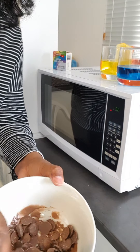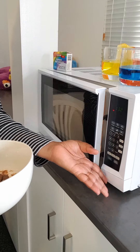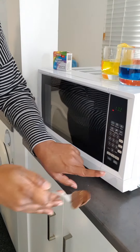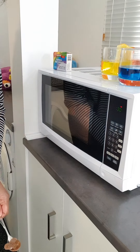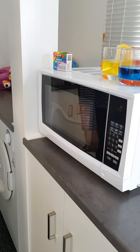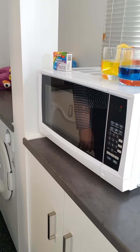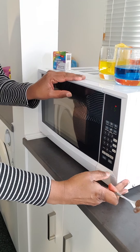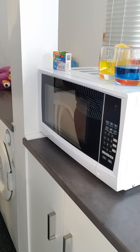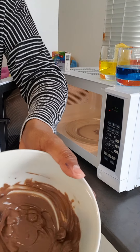All right, so that's about a minute — can you see how the chocolate's starting to melt inside the bowl? Let's go for another 30 seconds. I think the chocolate is almost done.